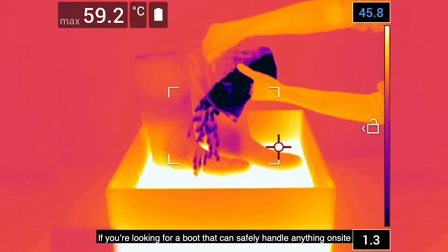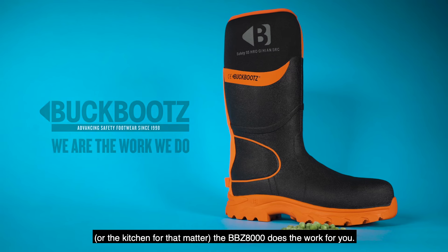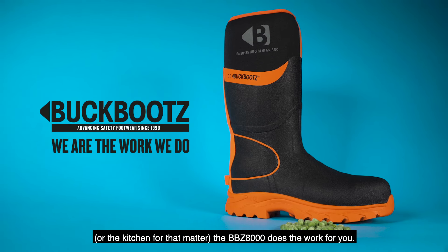If you're looking for a boot that can safely handle anything on site — or the kitchen, for that matter — the BBZ8000 does the work for you.